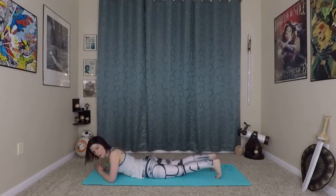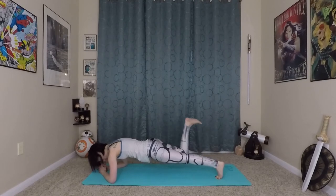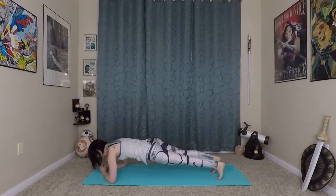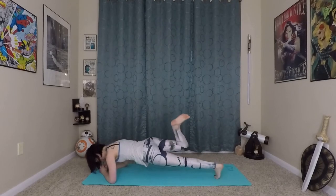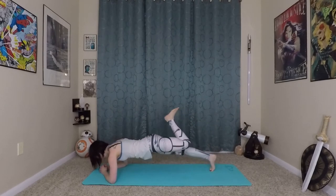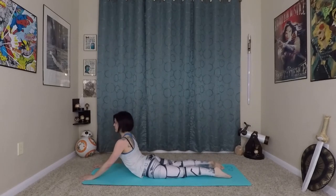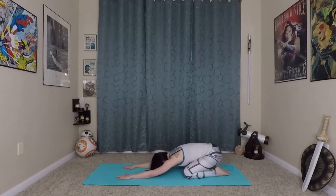Back to our plank position — one more variation. You channel your scorpion strength in this one. Coming up into plank, if you're okay with lifting one leg, you can add a twist and scorpion that leg behind you. Come back up and switch sides, twisting and dropping that leg behind you. Really maintaining that lift through your low belly and the length in your spine as you do this. Awesome — come back down to the earth and find that belly stretch that worked best for you.